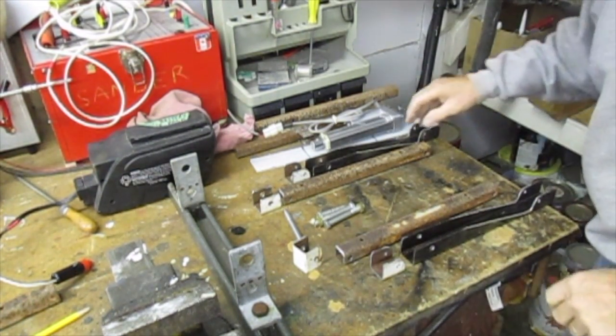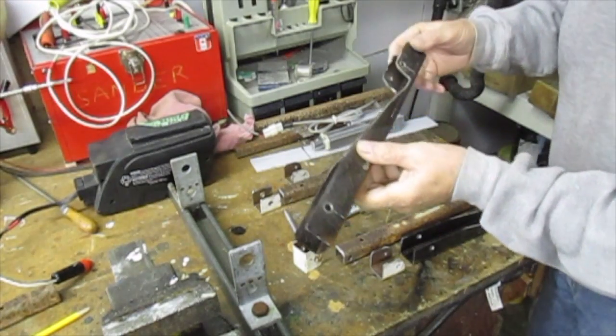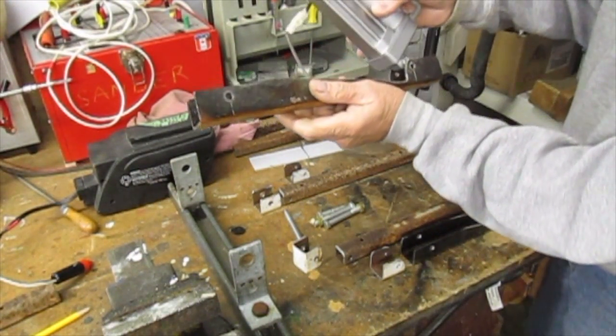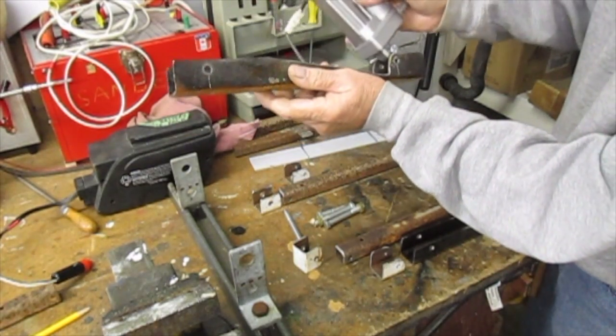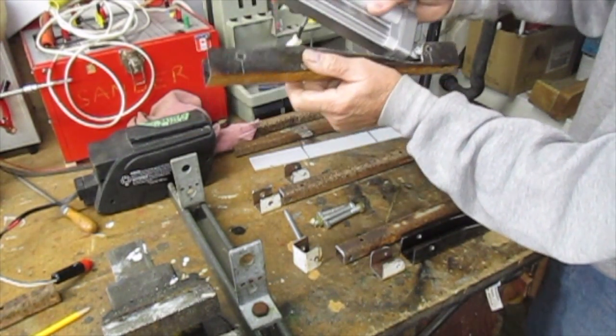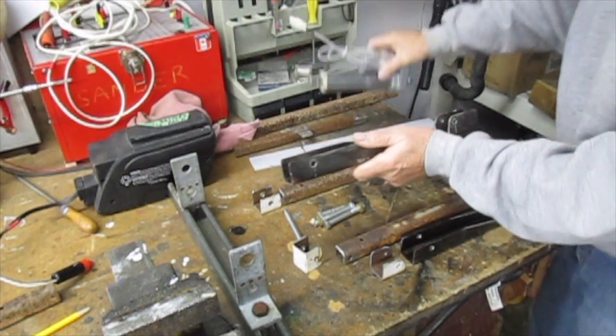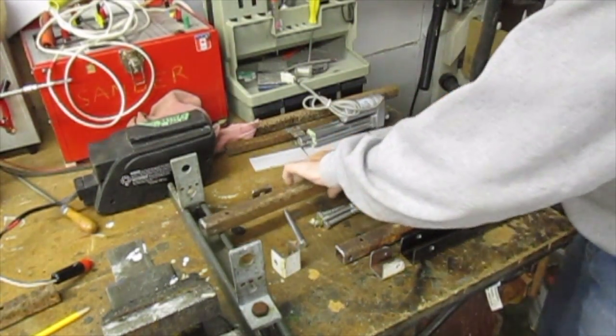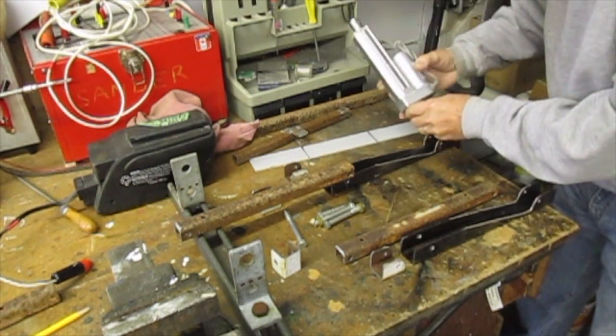These are the pieces I've got so far. I cut that piece out for the pivot. The actuator goes in there and I cut the slot out so that it will go right down. I'll just put this together and show you.